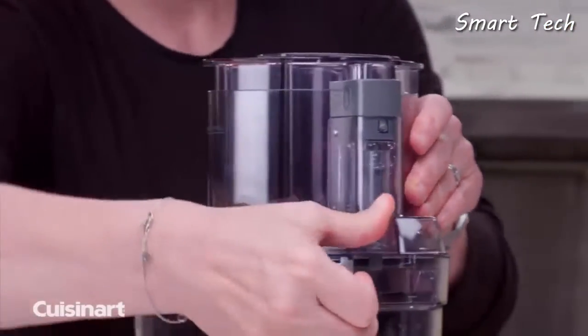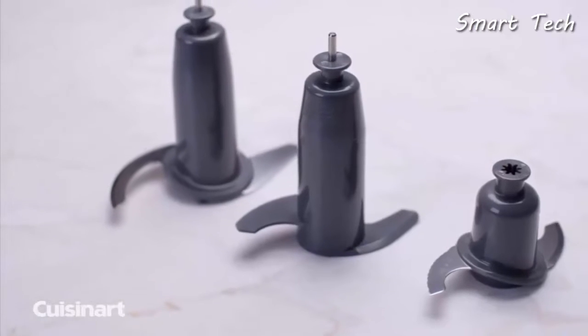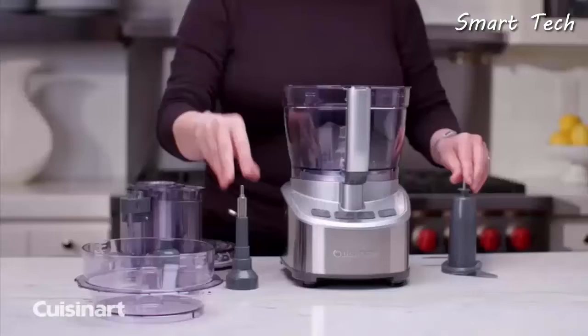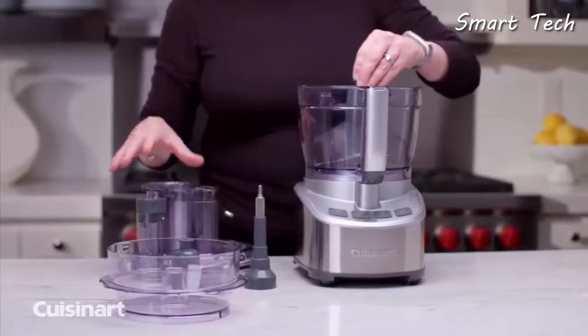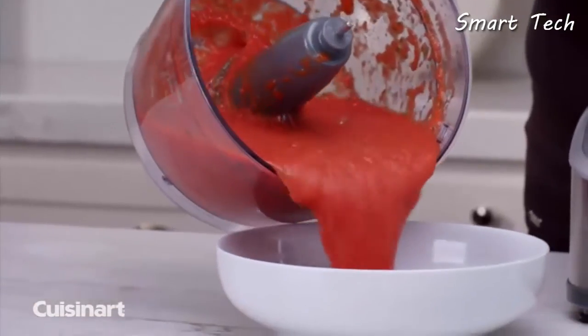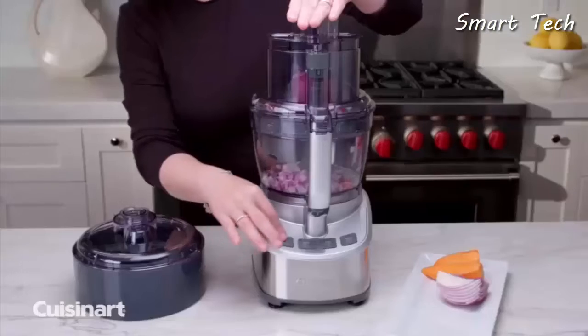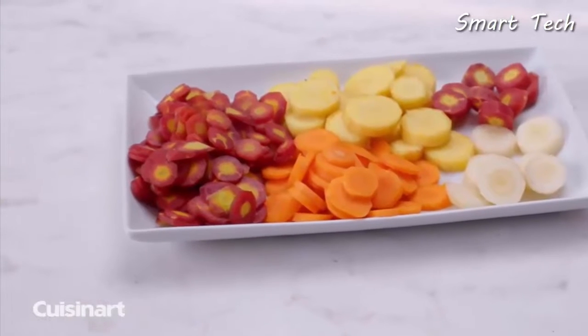The Cuisinart stainless steel 13-cup food processor has a seal-tight advantage system that seals the bowl at the top, allowing for maximum bowl capacity usage. Together with the patented blade lock feature — which keeps the blade in place and seals the bottom of the bowl — it allows for ease in processing, pouring, lifting, and handling. The supreme wide-mouth feed tube accommodates whole fruits and vegetables.